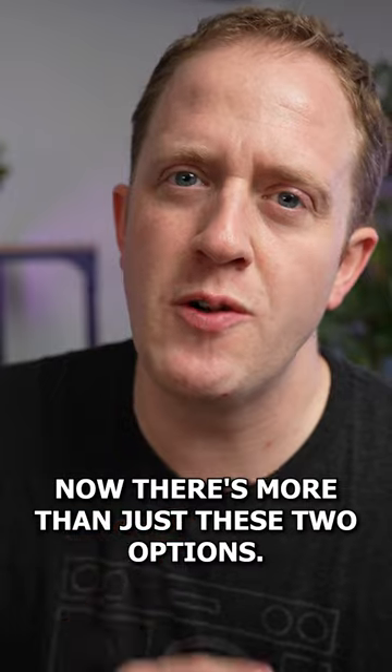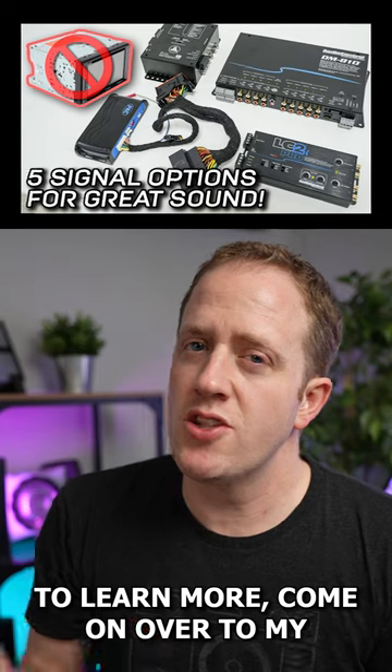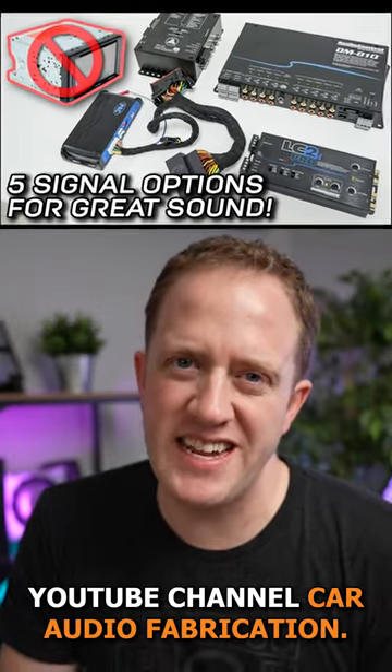Now there's more than just these two options — in fact there's one that you've probably never considered and is very inexpensive. To learn more, come on over to my YouTube channel, Car Audio Fabrication.